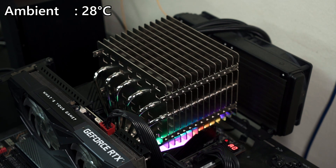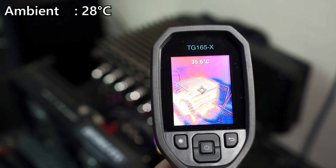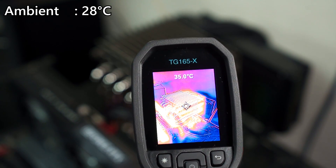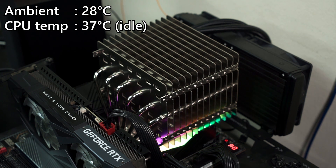Our current indoor temperature is at about 28 degrees Celsius — slightly lower than most people in Malaysia who don't use air conditioning. Outside it's like 34 to 36 degrees. With the system on idle, the CPU temperature recorded is idling at about 37 to 38 degrees Celsius. The thermal cam shows one layer of orange-yellow — that's the heat sink at 35 degrees Celsius. Software side is showing 37 to 38, hovering around there. So far so good — let's give it some stress.